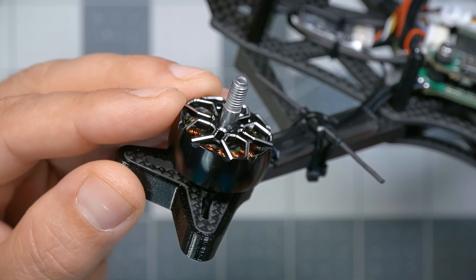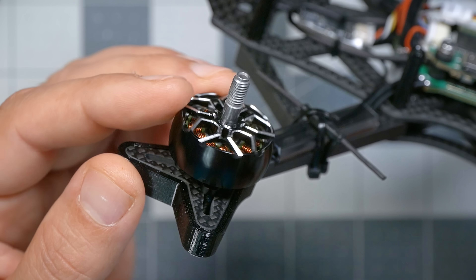The motors are Zing 2 2207 in size and 1855kV — that's a 6S kV rating. There's currently no 4S version of the quad, the same way there's currently no analog version. Chris says if this proves popular they may do more variants, but for now they're going with what they think will be most popular. There's not a lot to say about Zing 2 motors that hasn't been said — they are excellent motors at a very reasonable price. Chris specifically chose iFlight for this build in part because of how much he liked these motors, and in his own motor testing the Zing 2 2207 came out near the top of the list for thrust, efficiency, and responsiveness.